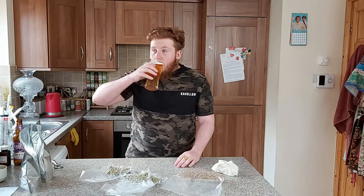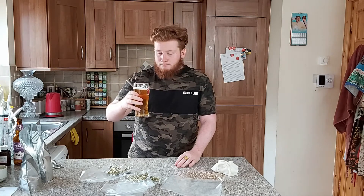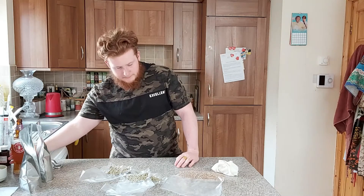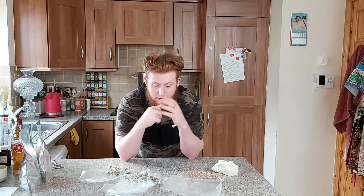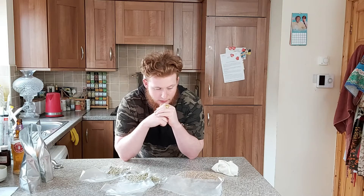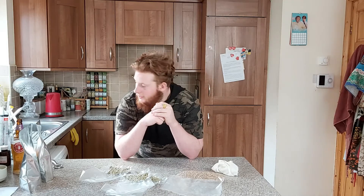I can tell you one thing — if it comes out even close to this, I'm not going to have my bottles for very long. Oh, that's deadly. So there's not much to do really. I suppose we jump straight in and get the brew day done.